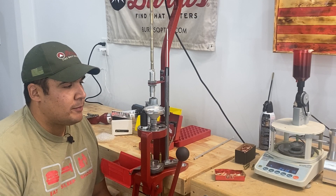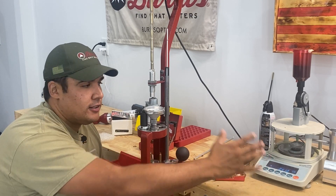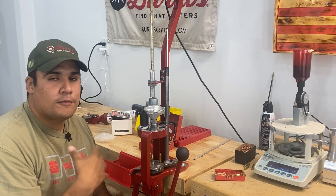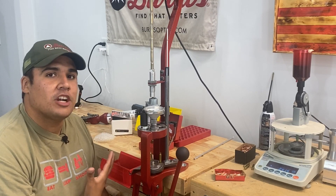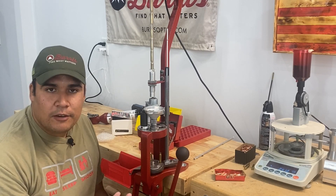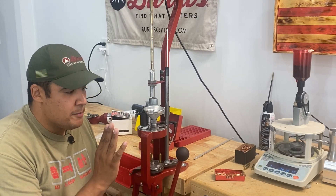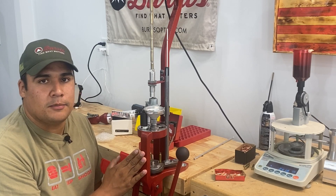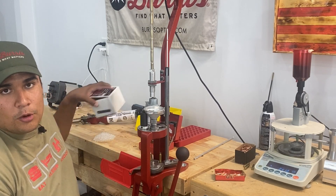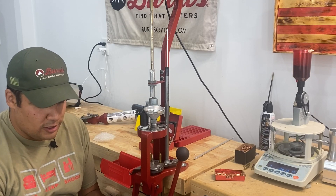We're going to talk about how to incorporate your scale into loading with your progressive press. What I'm talking about here is match grade rifle ammo. Obviously a lot of people are familiar with progressives for pistols, for something high volume like a .223 or something. But I actually load all of my non-magnum calibers on my progressive, even for my PRS style or just long range shooting.